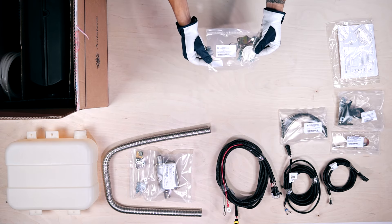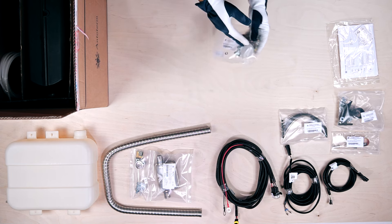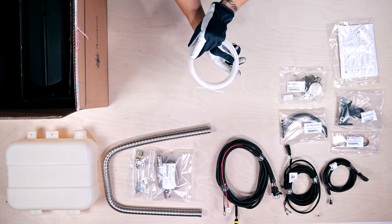This busy-looking packet is the exhaust pipe mounting kit with clamps, brackets and end tip screen. This white coil is a 5.5m nylon fuel line.